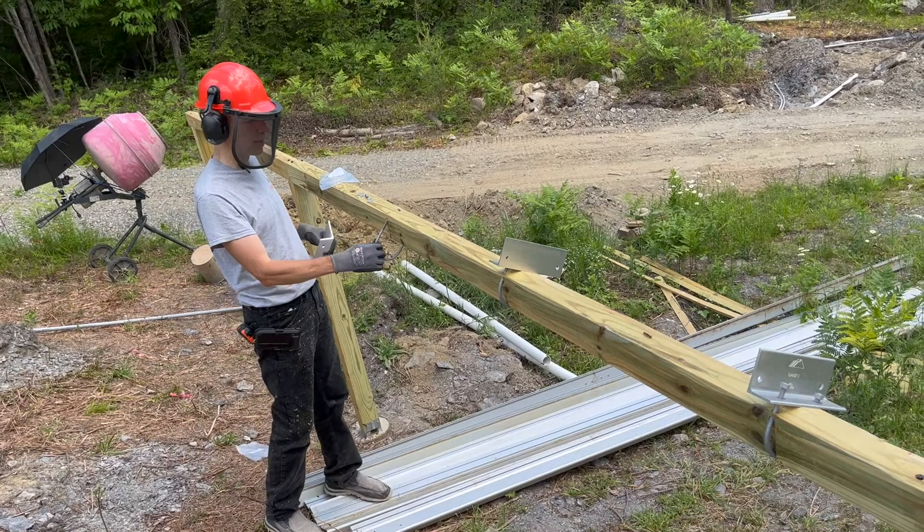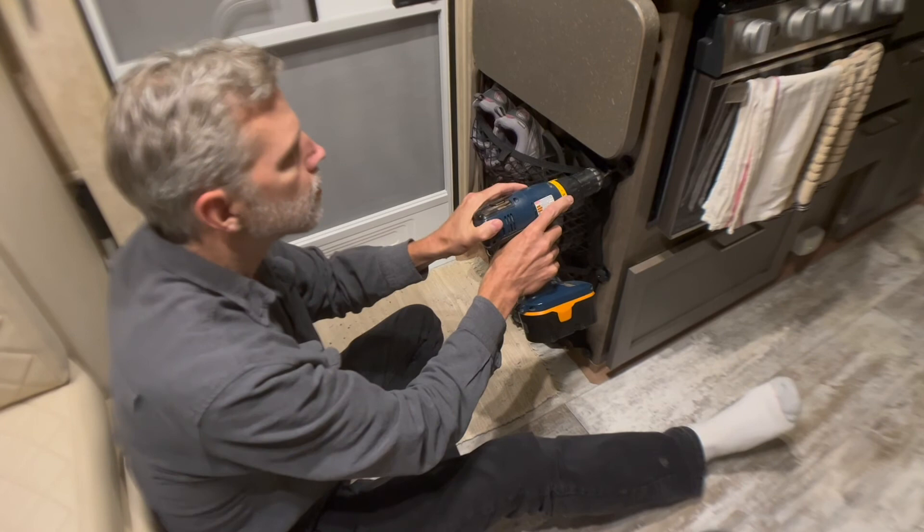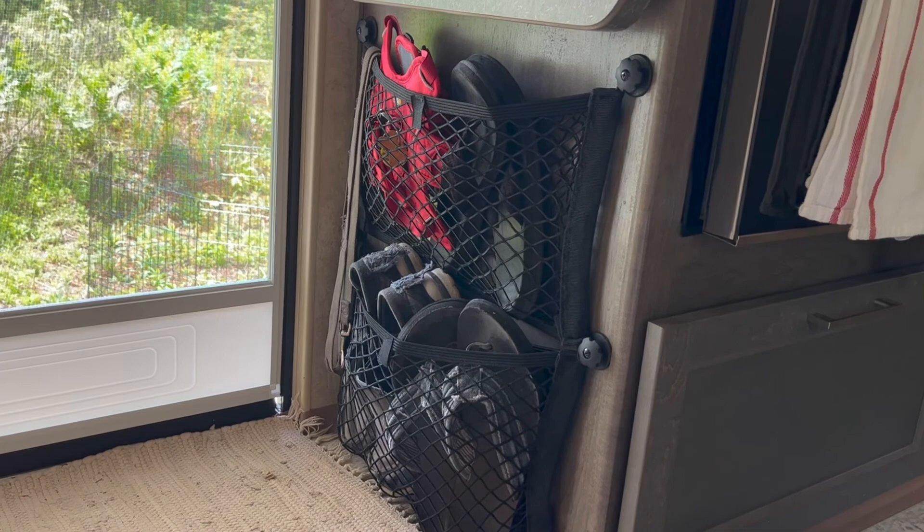We found a shoe storage hack online. The bottom net will hopefully work year-round, and the top net will likely have to be removed in the winter because it's covering a heat vent.